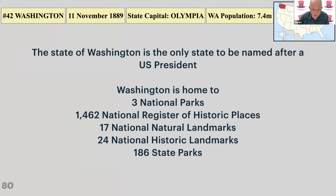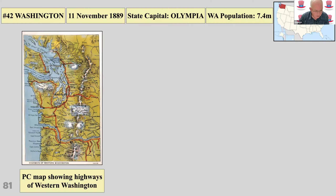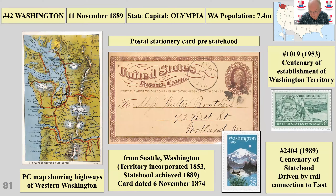Washington State — the only state named after a US president. It's got lots of parks and is very mountainous and interesting with all the sealed inlets and use of ferries. There's a postal stationery card from pre-statehood when it was a territory — it became a territory in 1853, this card is dated 1874, and it became a state in 1889. There are stamps for the centenary of the territory and the centenary of the state.